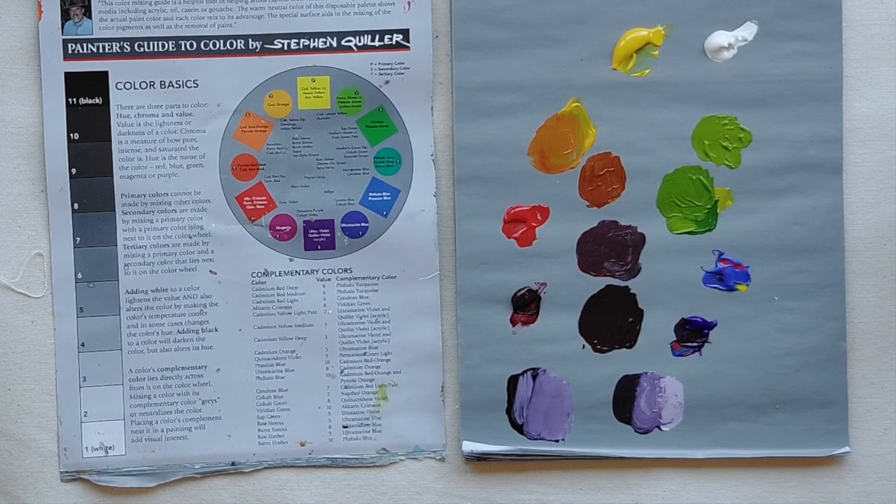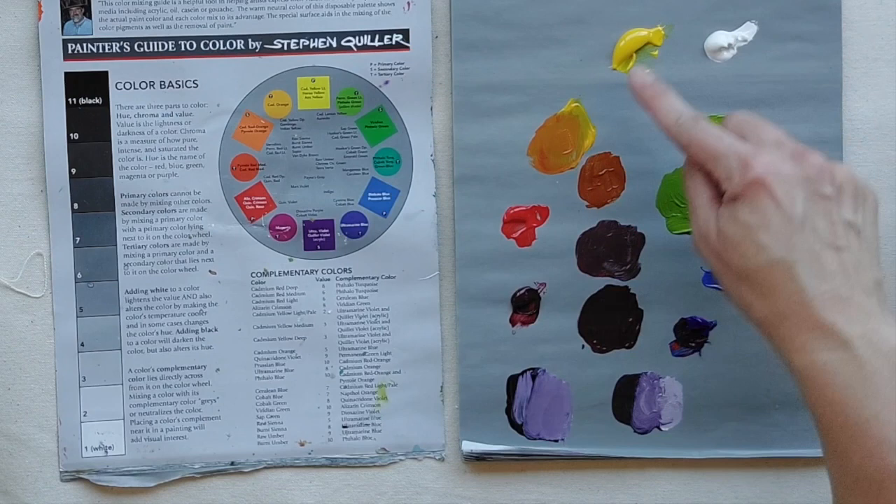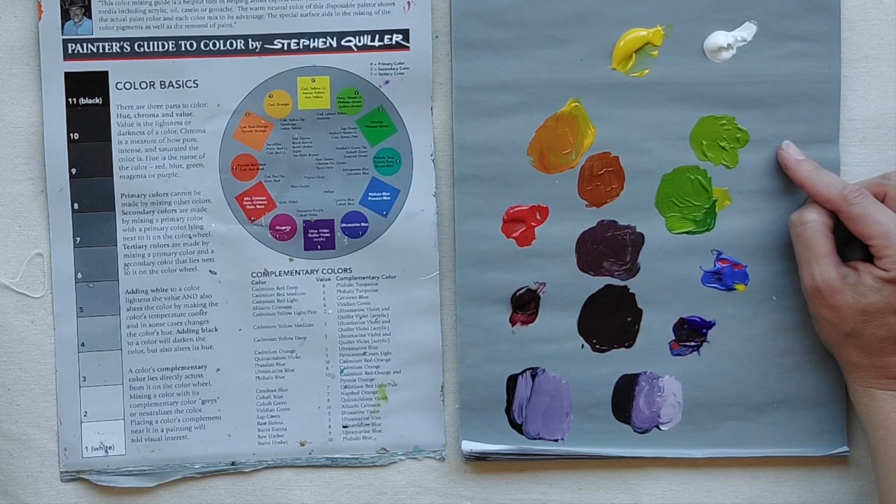This alizarin crimson and ultramarine blue gives us a purple — not bad, not the most exciting purple, but less brown than the warm red combination. It might be hard to see yet, but the more you practice color mixing, the more you'll notice these differences. Because of this, with purples especially I like to have a premixed purple on my palette, and also a lively green.